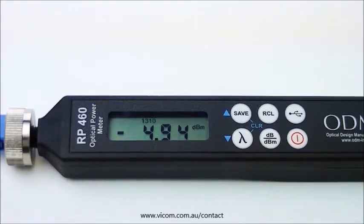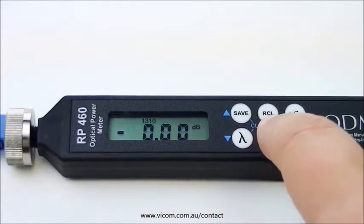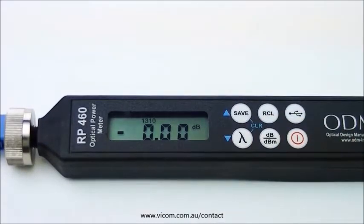With your reading between negative 3 and negative 5 DBM, you can now set your reference by holding the DB-DBM key for 4 seconds until you hear a second, slightly longer beep. You should now have a reading of 0 dB on your screen.